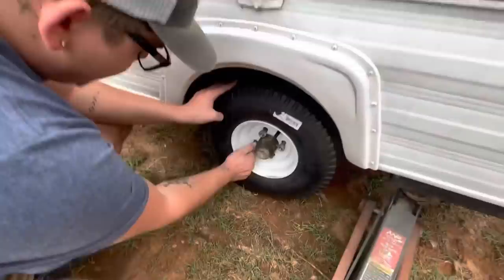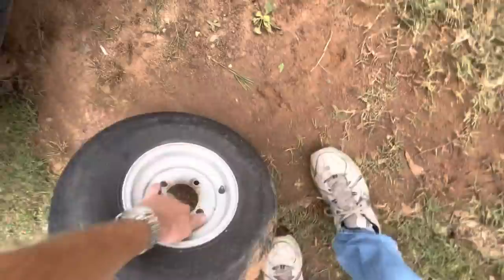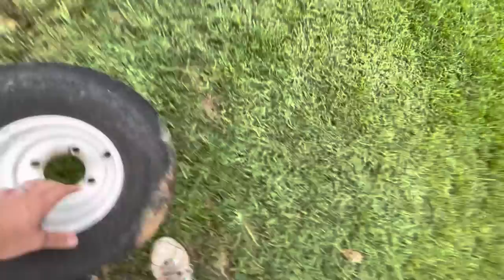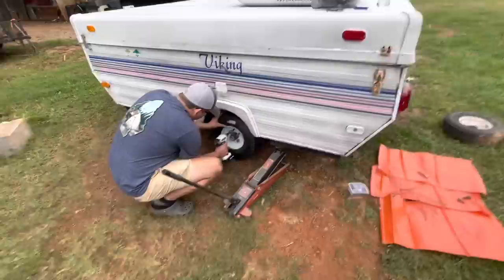Me and Cody are going around doing the world's ugliest caulking job. Cody's putting the new tire on the passenger side because the tire that was on there has a really bad flat spot — it's wavy. It still holds air, and once the tire warms up it rides fine and doesn't shake, but when it's cold you can feel that vibration from the flat spot. We're going to put that one on as a spare and put the new one on as the riding tire.